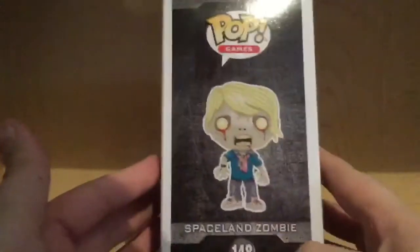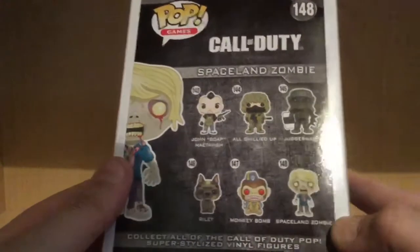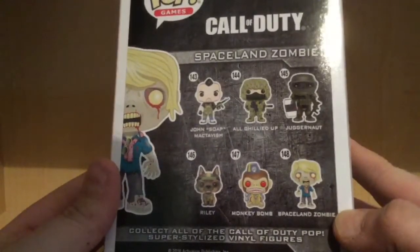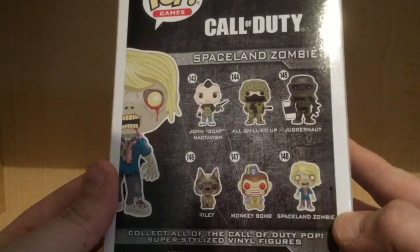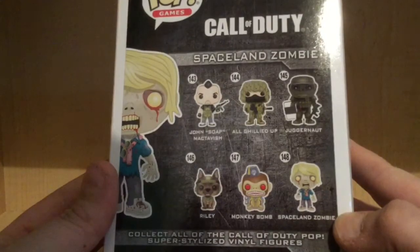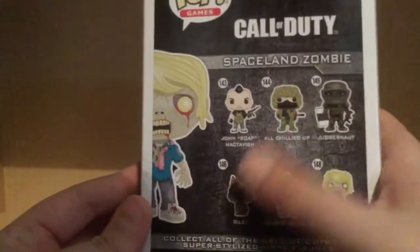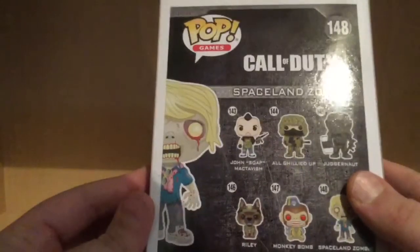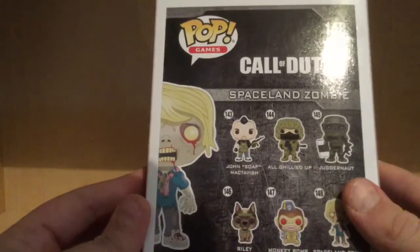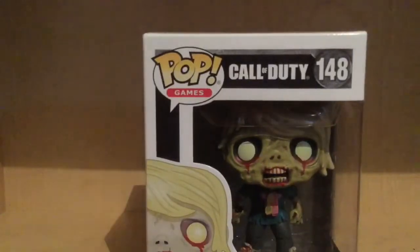On the side you can see the art for the Spaceland Zombies. On the back you can see all the other Pops available in the set — you got John Soap McTavish all geared up, Juggernaut, Riley, Monkey Bomb, and the Spaceland Zombie. This is a Target Exclusive. Every single one of the others besides these two are retail, so you can find them anywhere. My best bet to find them: ThinkGeek — that's where I got all mine. Anyway, I'm going to get this guy opened up and when we come back we'll be taking a better look at the Spaceland Zombie.